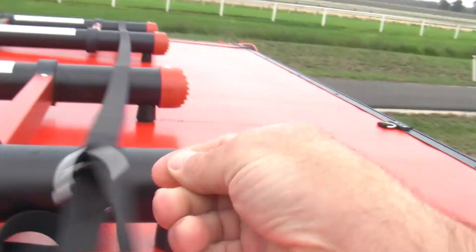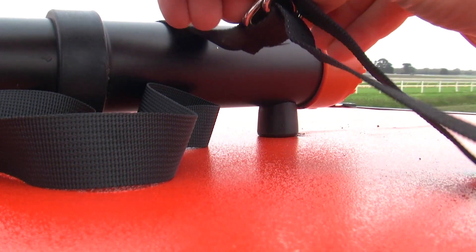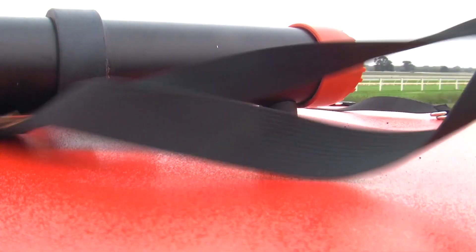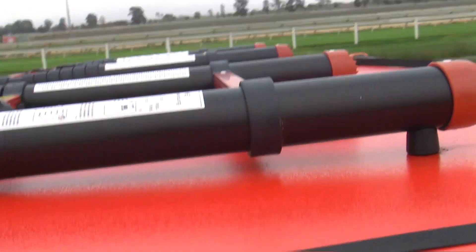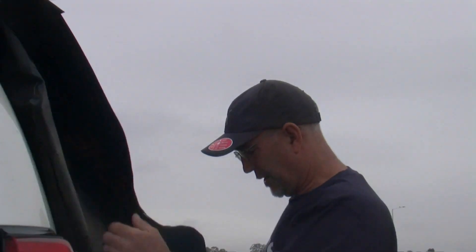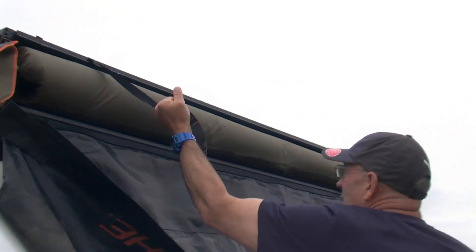Now you're going to need to undo this strap. That's done. I'm just going to throw it over there. We'll open it up — it's really easy from here. I've just got to get up and get myself up the ladder. But if you're short, it's not so easy.